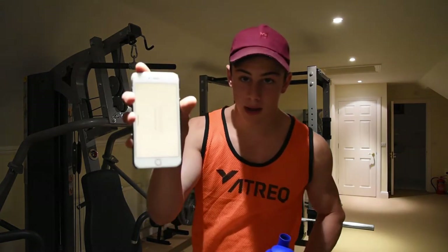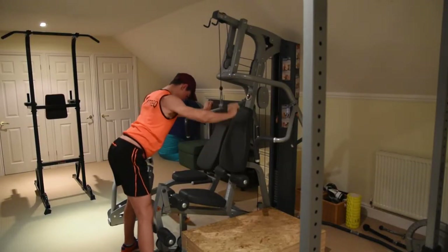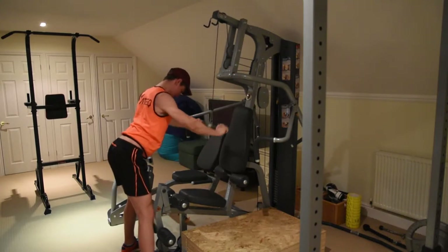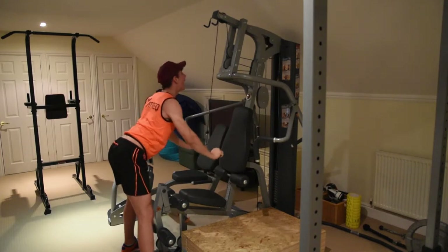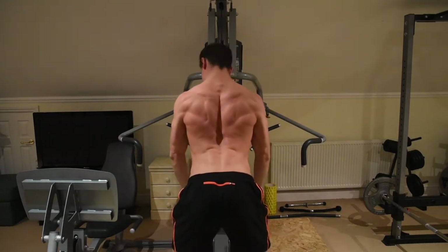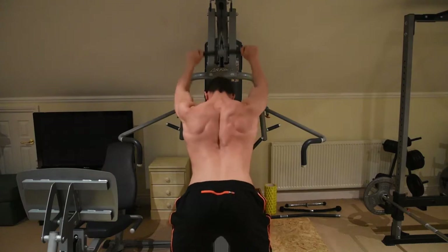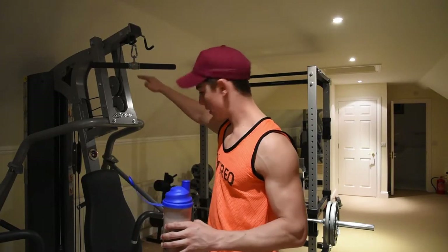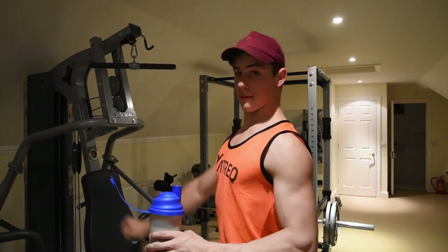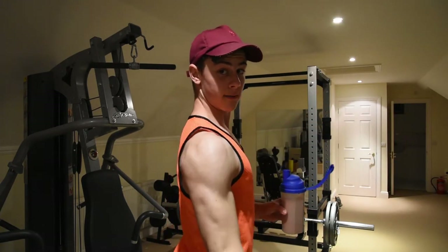After that it's four sets of lat fly downs — I'm not sure of the official name but I just call them that. I found out about them from watching Bradley Martin and Guzman, and they're really good for isolating the lats. Four sets of 20 on an easy weight. The key is to stretch out the lats at the top, then push your chest forward as you come down to contract the lats at the bottom. The range of motion on this machine is a bit limited, but it still works well.